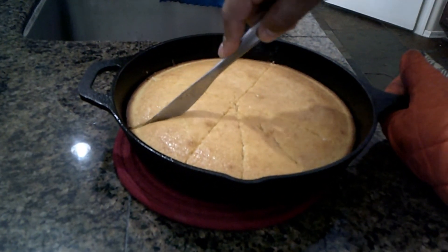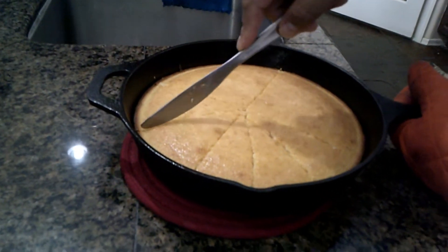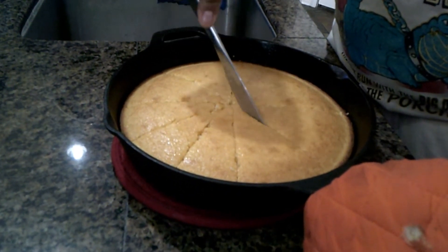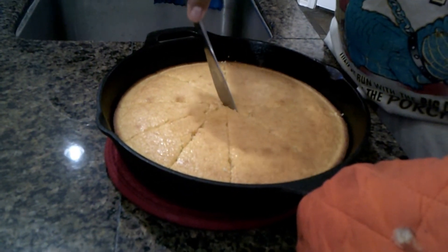Sometimes you might want a larger piece. Because we have kids — little kids — they don't like those large pieces. We have adults, they do like larger pieces. So you can adjust accordingly.